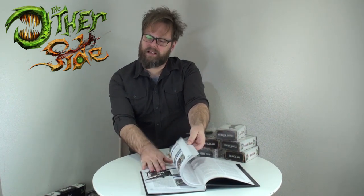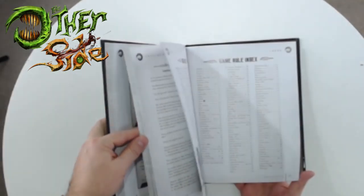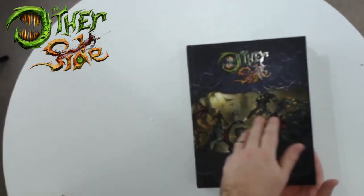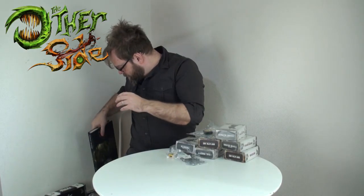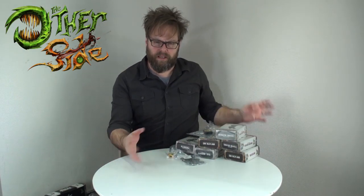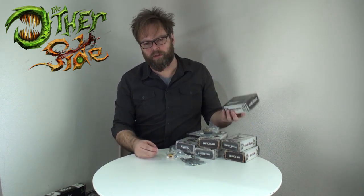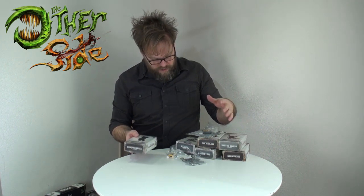A lot of the basic characters, especially the leaders and support, are all in here so you can see exactly what their abilities are and what you're dealing with. A really nice quality book. So that is the core rules. The nice thing too is once you've learned the basic mechanics of the game, you're not referring to the rules that often, because everything is basically on your cards.